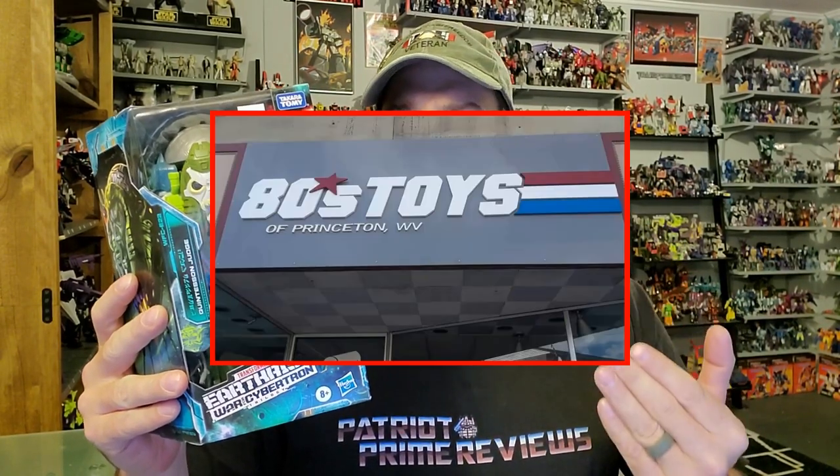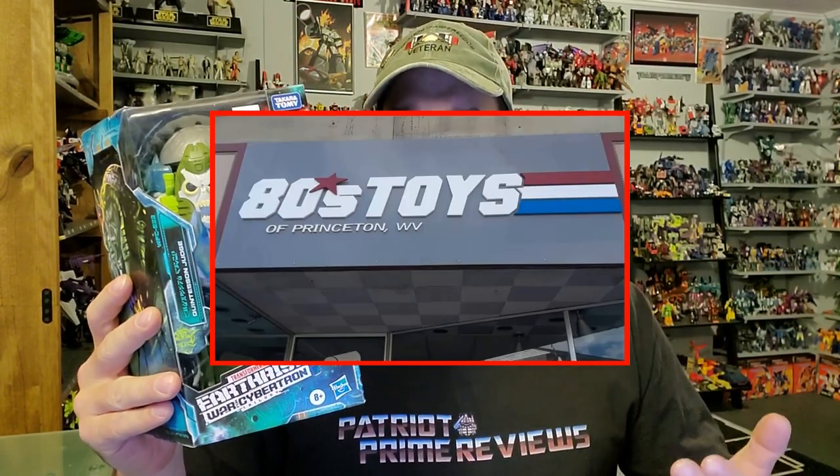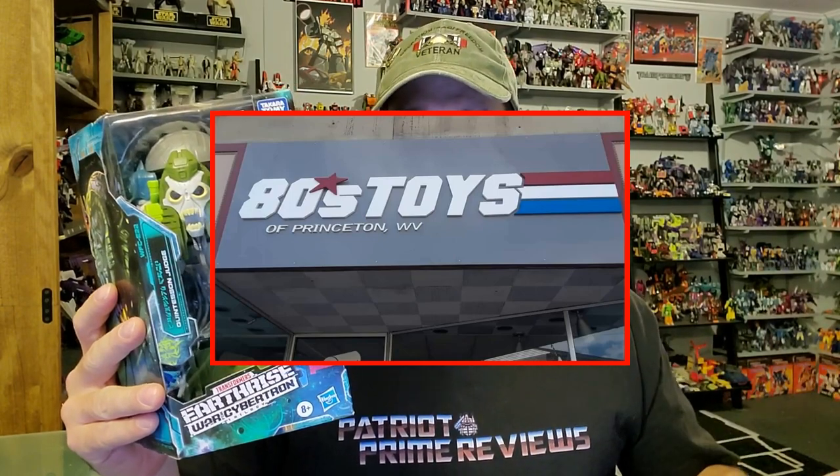I can't find him anywhere online, and when I do he's like double or triple in price. I have to give a big shout out to 80's Toys of Princeton, West Virginia, who I visited back in December with Bert the Stormtrooper. He posted a picture of this guy in his stock, and I sent him a quick message via Facebook saying I would love to have that Quintesson Judge. A quick PayPal transaction later and he is in my hand. So Matt from 80's Toys in Princeton, West Virginia, thank you so much.